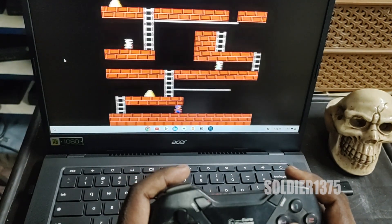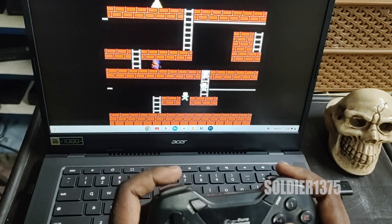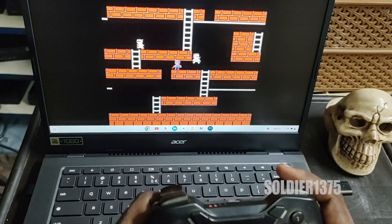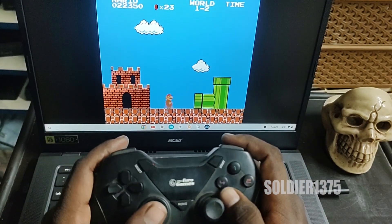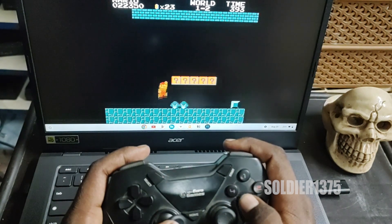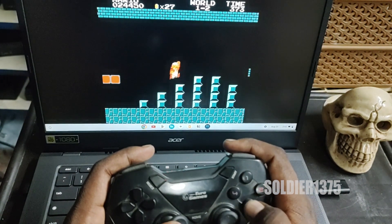I tried a few light emulators — for example, NES — and every game played very smoothly. Games like Contra, Donkey Kong, Road Fighter, and F1 Race run very smoothly. I even tried some PSP games. For small PSP games there is no problem, they run smoothly, but for big games I think there is a slight delay.